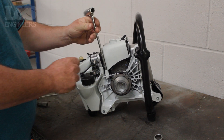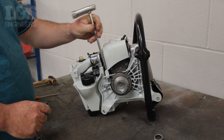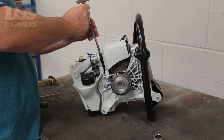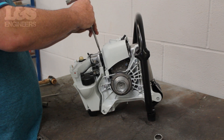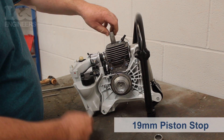Using the torque spanner, remove the two screws that hold the cylinder cover in place. Now screw in the piston stop to lock the crank.